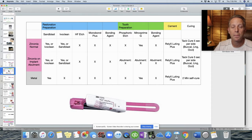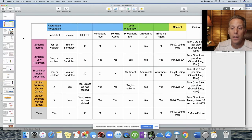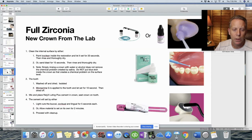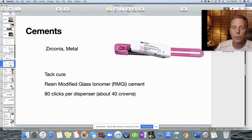This references the big table from the beginning of the presentation. The first video went over the restoration preparation part, the second video covered tooth preparation, and now we're going over the cementation portion of the table. Relyx Luting Plus for zirconia — this is a resin modified glass ionomer cement, not a resin cement.